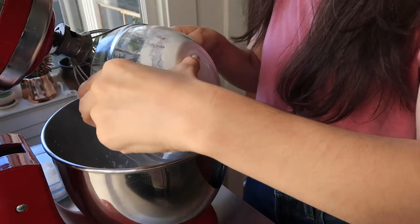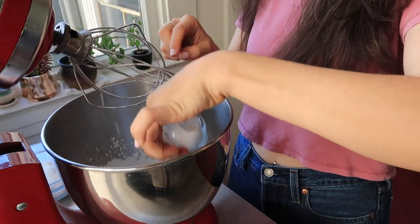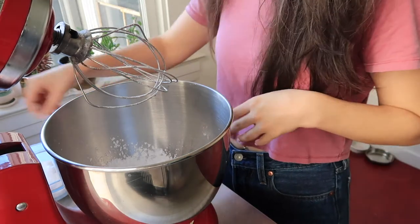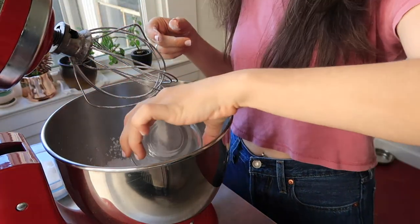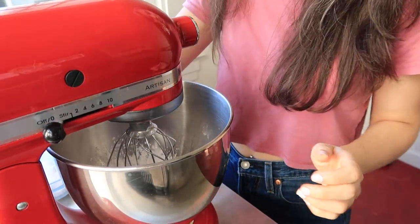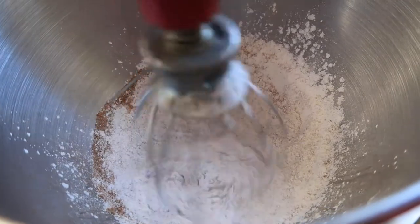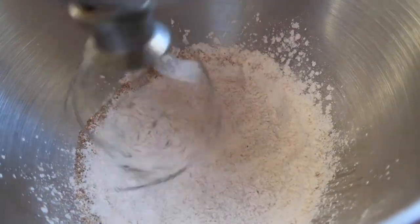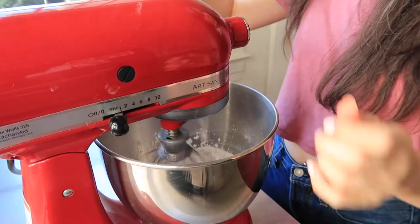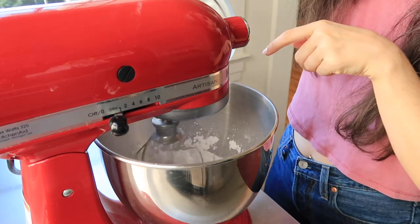Okay, so we've got all of our things prepped — now let's go on to how we make this. To prepare the pie crust, in a large bowl whisk together the flour, arrowroot powder, baking soda, and coconut sugar. Next, cut the coconut oil into the flour until it resembles thick and crumbly sand.